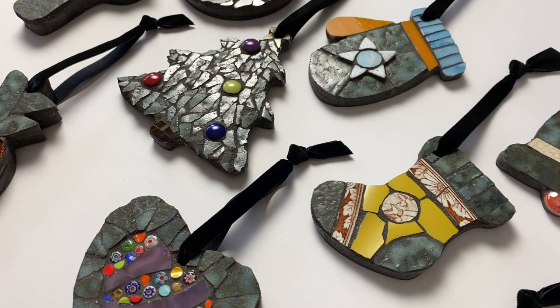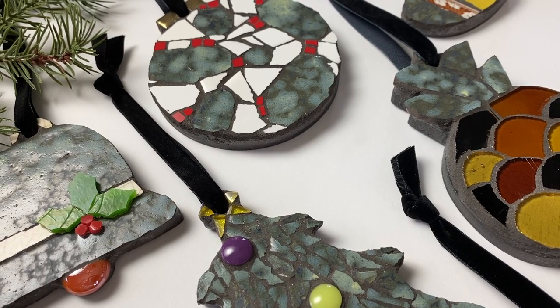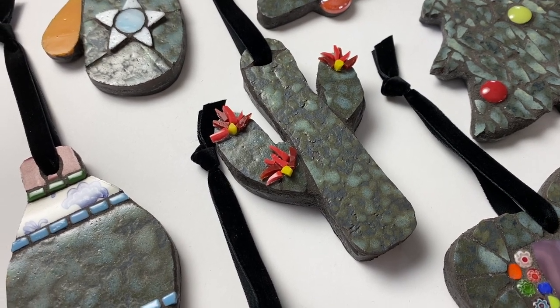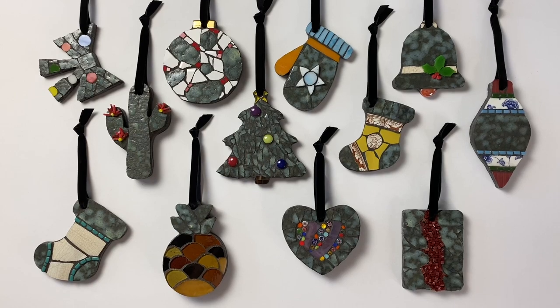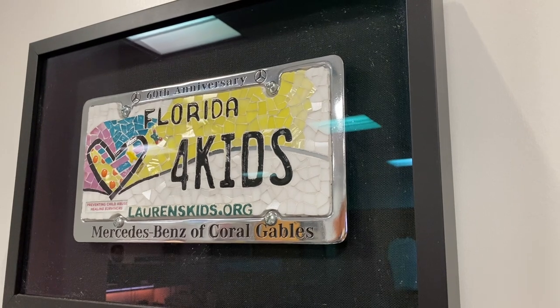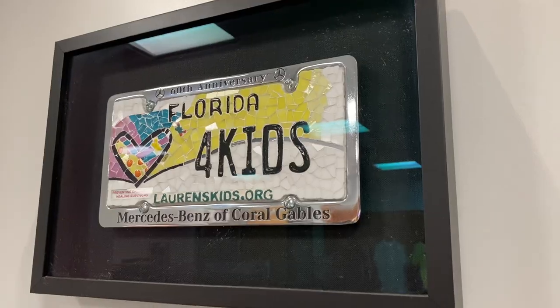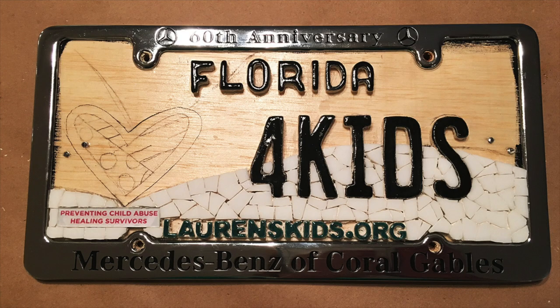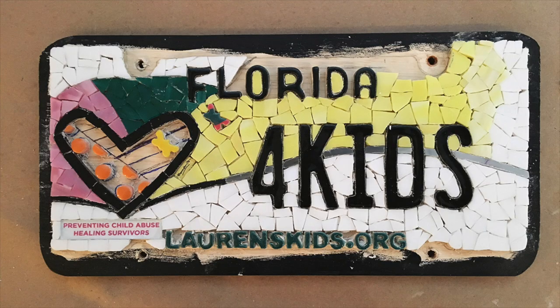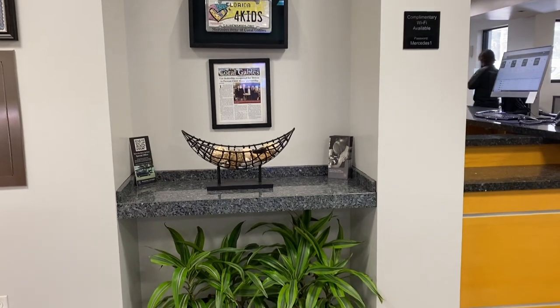I have clients who have very specific requests and deadlines. Sometimes they request specific tesserae, like these Christmas ornaments that involve bricks from a client's family home. Or some clients require a specific design, like this license plate for Mercedes Benz and Lauren's kids — their requirement was that I recreate Romero Burrito's design but in mosaic form. Sometimes clients are very involved in each step of the process, and sometimes they aren't. So scheduling and timing is a big deal to me.